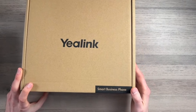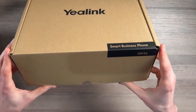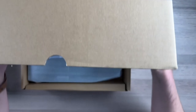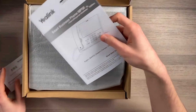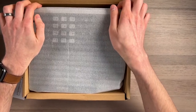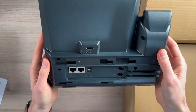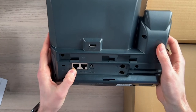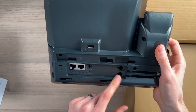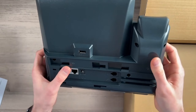So it comes in a box like this, which says smart business phone, MP56. We have a quick start guide, which I will walk you through. Here's the phone itself, or the main unit at least — just the main phone here without the handsets. You have your two RJ45 ports here, and RJ9, so that's for the actual handsets and headsets — internet, PC, and power adapter. There's also a USB Type-A, 5 volt port, and I'll show you how to connect it all later.